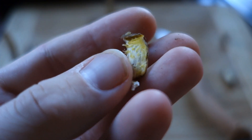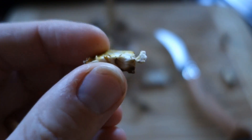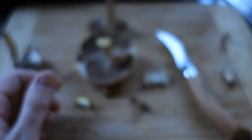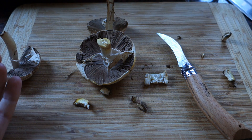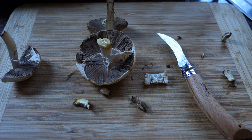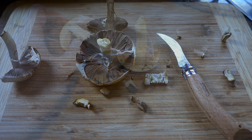Supposedly some people can eat yellow stainer without it causing them problems. But for the majority of people it causes problems — and how are you going to find out anyway? You're going to have to eat it and then just see if you puke your guts up. That doesn't sound like a fun experiment. So that's the yellow stainer — don't get it confused, and don't be projectile vomiting across your kitchen table. Thanks for listening. See you next time for more Mushroom Adventures.